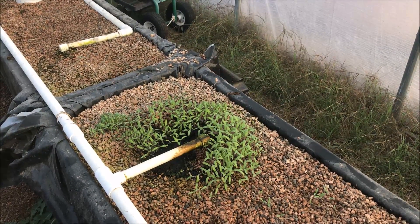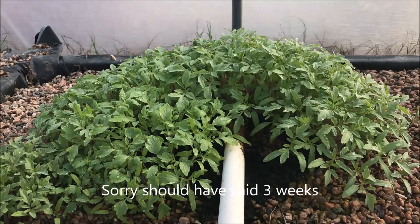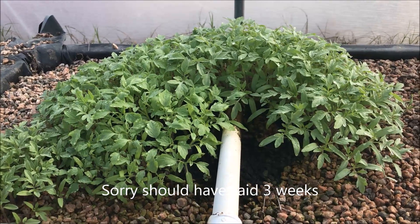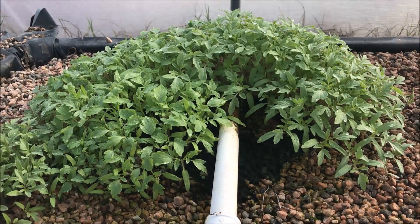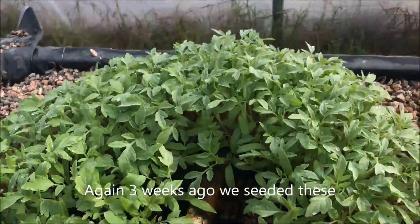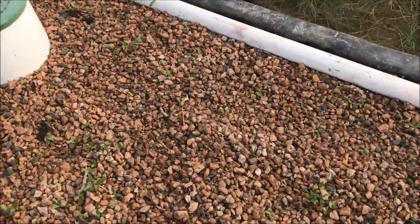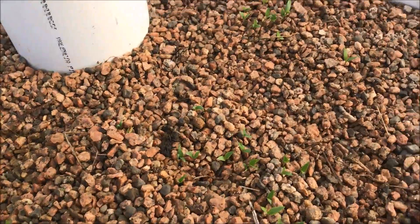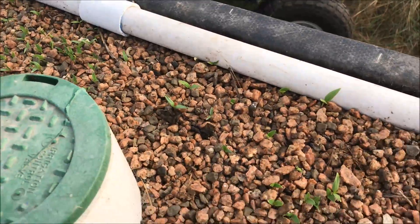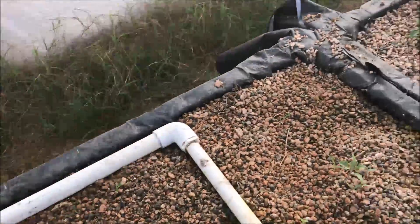It's been two weeks since we transplanted these and you can see how huge they've grown - it's amazing what you can do in aquaponics. In this bed we planted the pepper plants that were damaged and you can see here they're all coming up. They take a little bit longer to grow and start and mature, but once they get going they really produce.